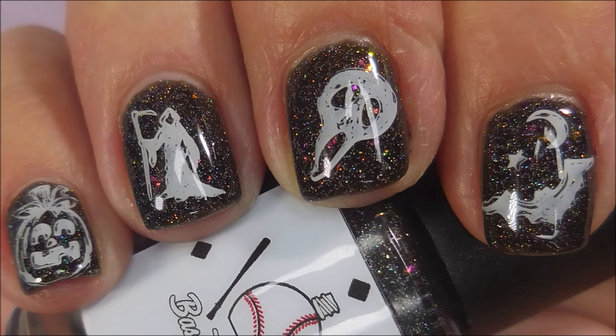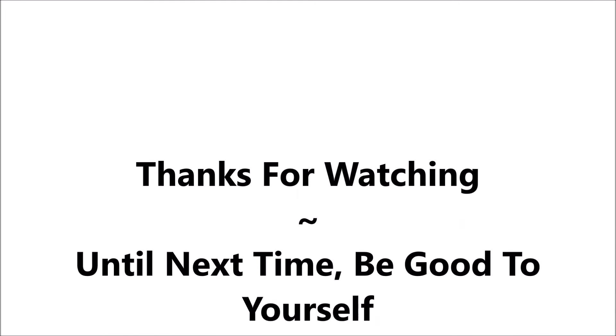I hope you enjoyed this one. Leave me a comment down below and let me know what you think about it — I always love hearing from you. I want to thank you for watching. Until next time, be good to yourself.